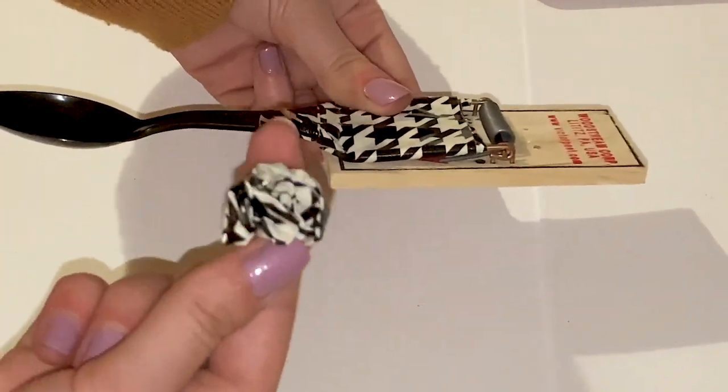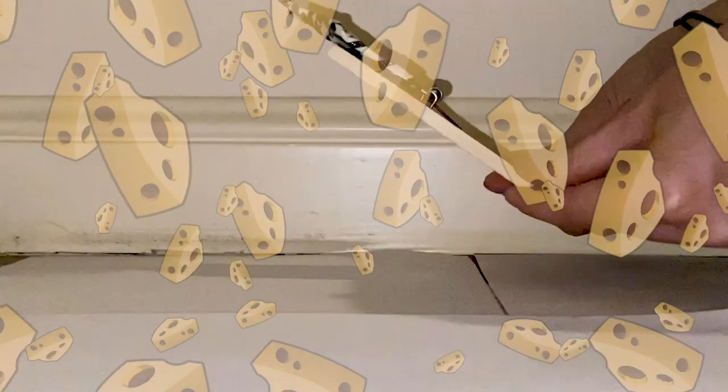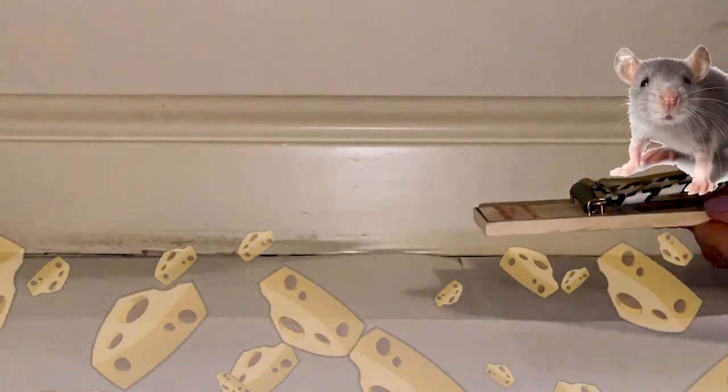These things actually shoot like 20 feet, so please be careful. And there we go — you just made a mousetrap catapult! You can show this off to your friends. So yeah, I hope you enjoy that. There's your mousetrap catapult, 2020.